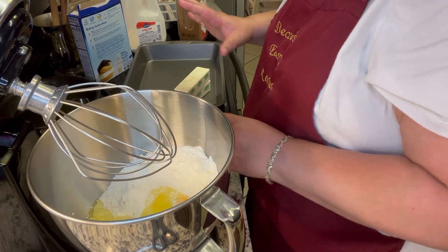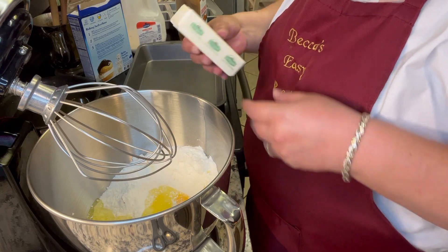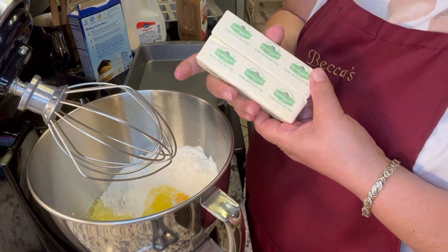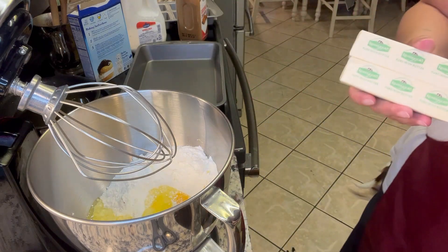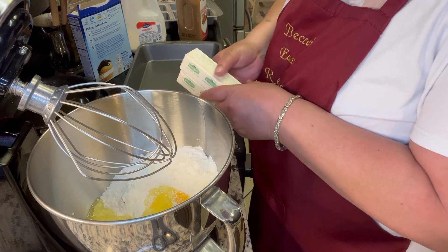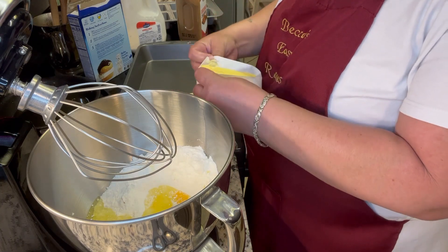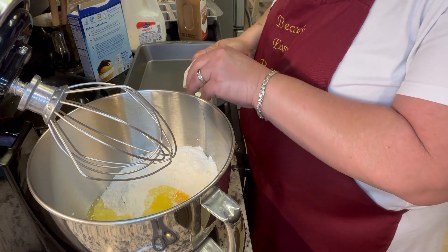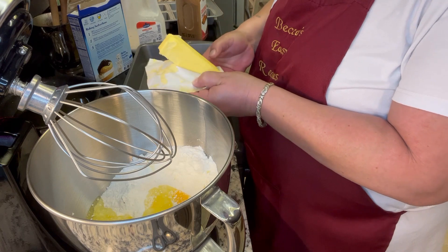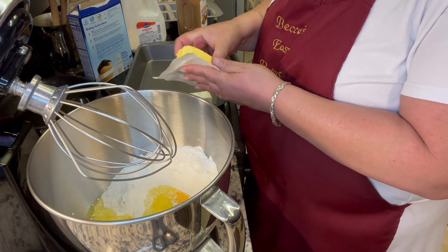Now we got the eggs in there. It calls for half a cup of oil, so we're going to melt down two sticks of butter, which equals one cup. It calls for half a cup of oil, so we're going to double that and put one cup of melted butter. I like the Kerrygold butter — you can use whatever butter you have on hand.